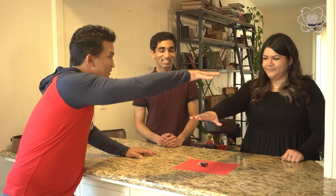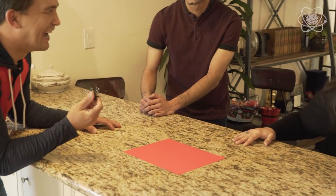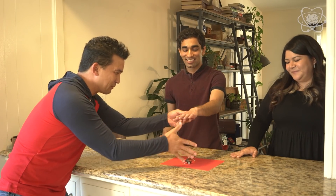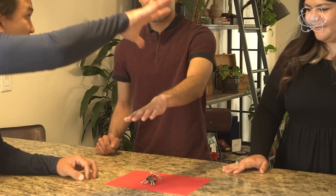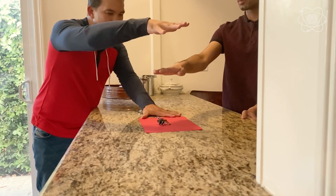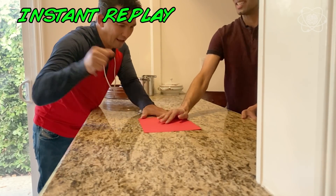Are you ready? Yes. All right. Michele, you try. I don't believe it. So one hand distance — my hand is twice the distance away — and I'm still going to try to catch that spider. Ready? Almost got the paper too. Pretty cool, right? That's insane.